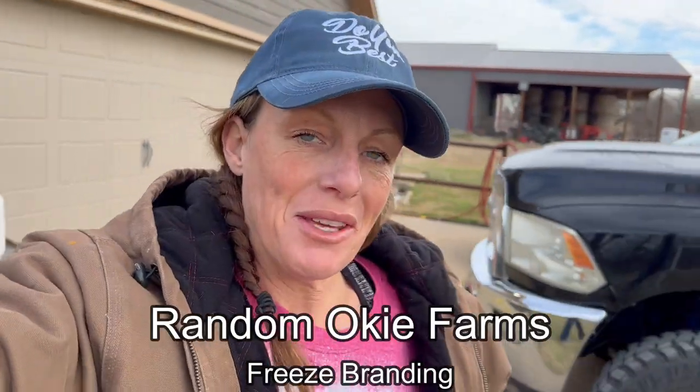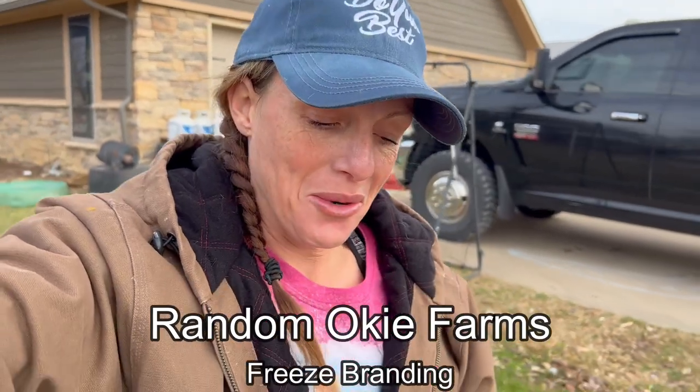Hey, this is Marie from Randomokey Farms. My friend Brittany gave me a call — she's getting her horse freeze branded today, and she knows that's something I'm interested in and would like to learn more about for myself. So I hope you guys want to learn about it too. Come along and enjoy.